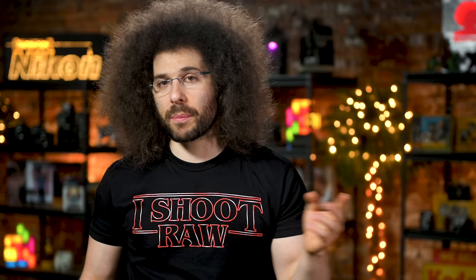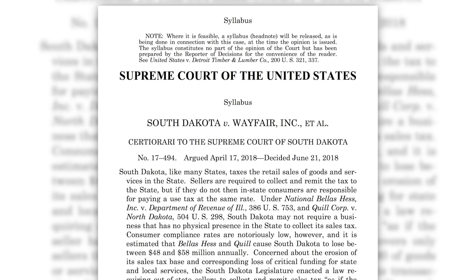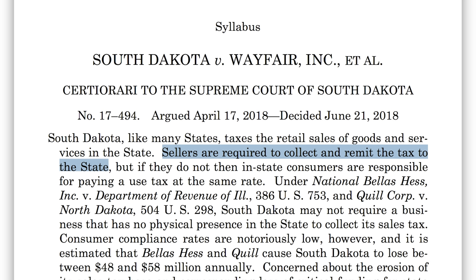Next up, there are only two guarantees in life: death, taxes, and I'm probably going to wear an i-shoot-raw shirt every day — fine, that's three. In this story, we're going to focus on the taxes part. Most people hate having to pay tax, and because of that, many have turned to buying online, where up until recently no tax was collected. Thanks to a Supreme Court ruling last year, online retailers will soon have to start collecting local sales tax for the state the customer lives in, thus taking away the incentive of purchasing online.